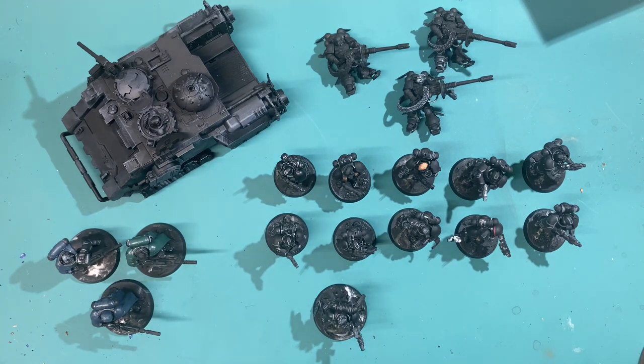Everything else is just finishing up what I started last year. So what are you going to be doing for the April boot camp? If you're going to be participating, head on over to the Discord — link is in the description — and you can check out the 2023 summer painting challenge. The April boot camp is going to be in there.